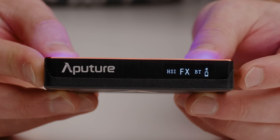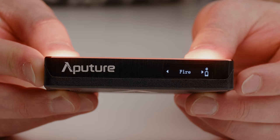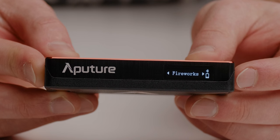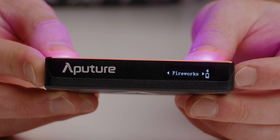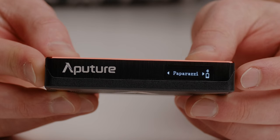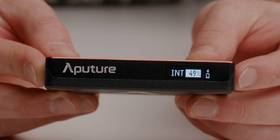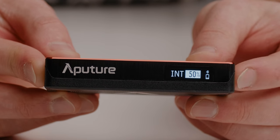The next mode is FX mode, where you're able to change to things like Party and a whole host of effects that let you control different lighting effects without any application or software. When in FX mode, you can use the dial to change effects, and pressing in on the dial lets you select the intensity of each. It's a little limiting, but if you want full control, you can jump into the app.